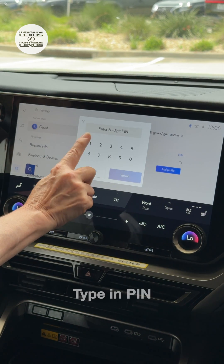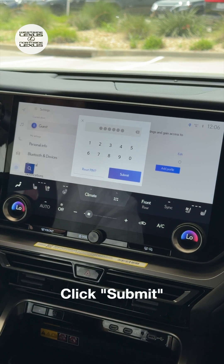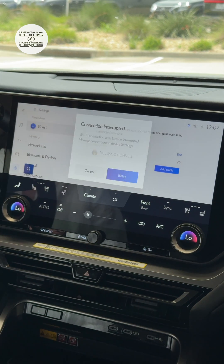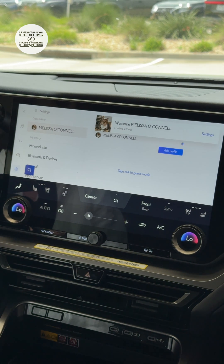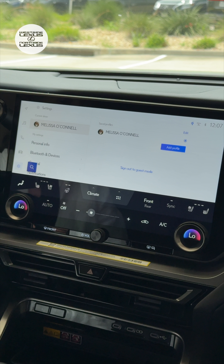If you happen to know it, go ahead and type it in and click Submit. When that PIN prompt comes up, it means that some sort of software or security update has occurred and the vehicle just needs you to do a little security handshake.